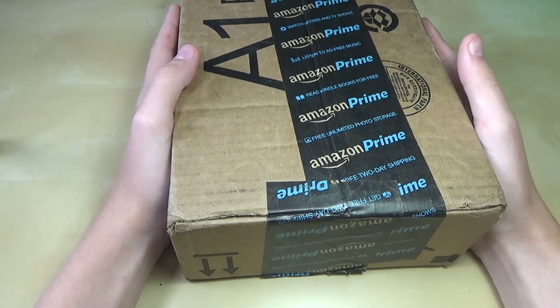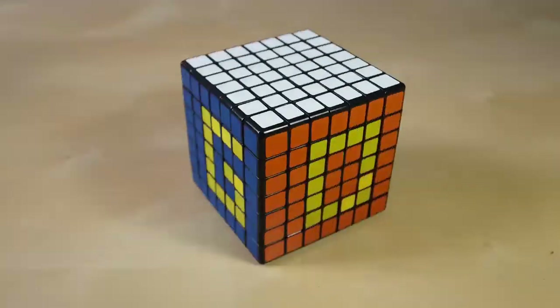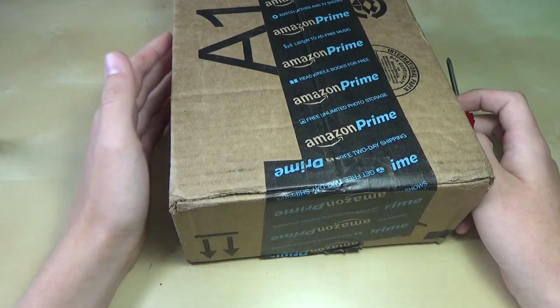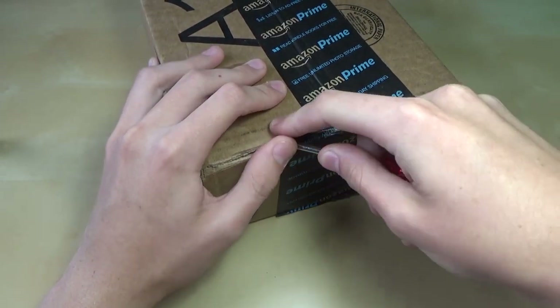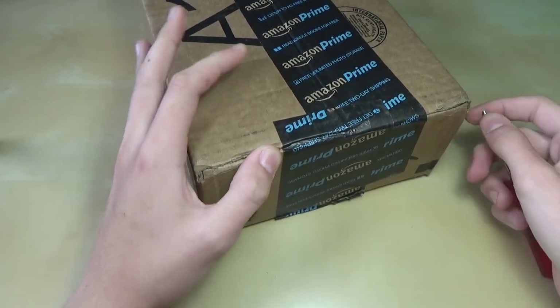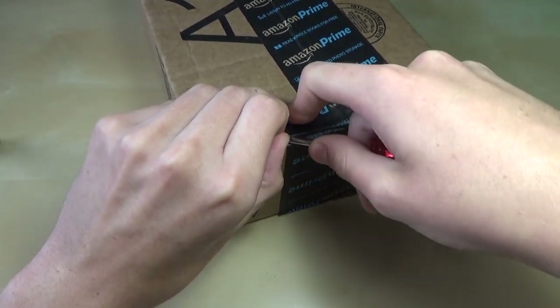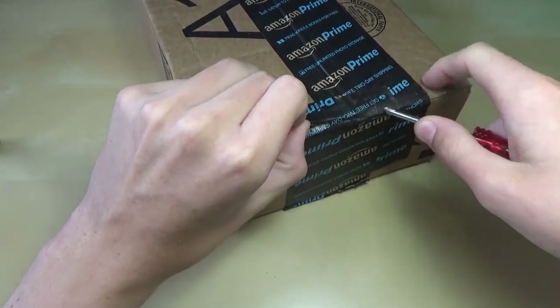Hey guys, it's LegoBoysE3. Today I have an unboxing from Amazon. I decided to order some cubes from Amazon — most of these are for modding. There's also some random modding equipment in here. I actually have three packages coming from Amazon. This is the first one that came because it was Amazon Prime. The other ones will be coming soon, but I'll have them all in the same video.